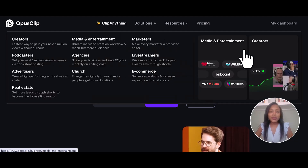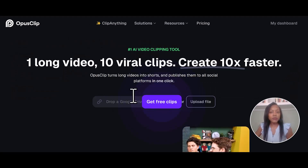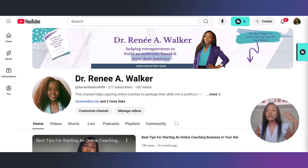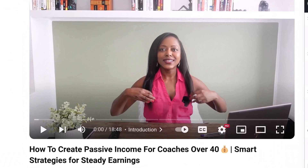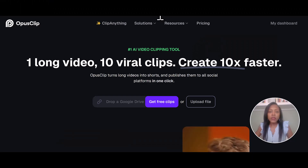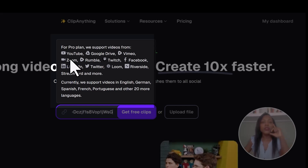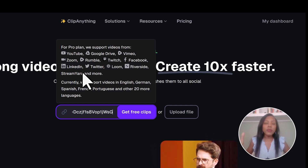Head over to Opus.pro. Once you log in, you'll see this view right here. To get the clips, you can either upload a file or drop a link from any platform. I'm going to head over to YouTube and grab the latest video — how to create passive income for coaches over 40. Copy the video URL and hightail it back over to Opus Clip where you drop the link. You can pull videos from YouTube, Google Drive, Vimeo, Zoom, Facebook, LinkedIn, Twitter, Loom, Riverside, Stream Yard, and more. Whether it's a coaching call, your latest video, or a webinar — Opus can handle it.